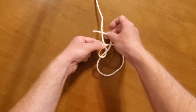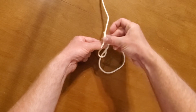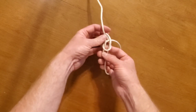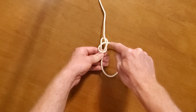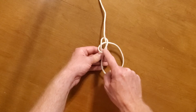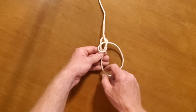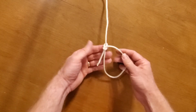He runs around the tree trunk — so he runs behind the tree trunk — and then he runs back down into the hole. So it kind of looks like that. I have a tree trunk, I have a hole. My rabbit at the end of the rope ran up out of the hole, ran up around the back of the tree trunk, and then back down into the hole. If I pull down on this, it looks like that.